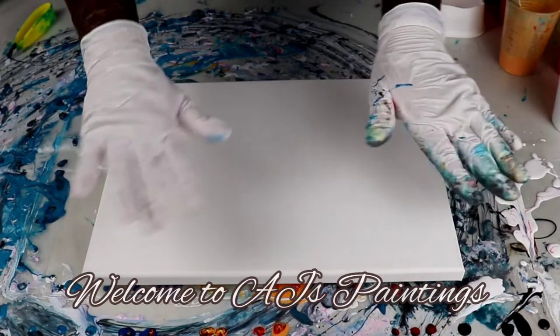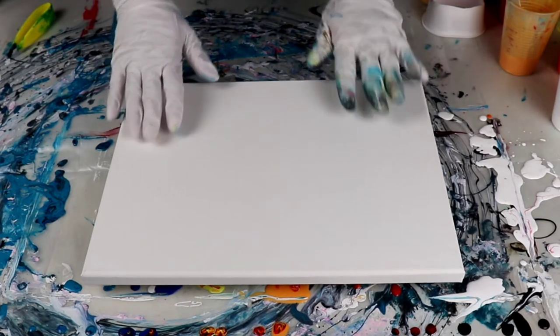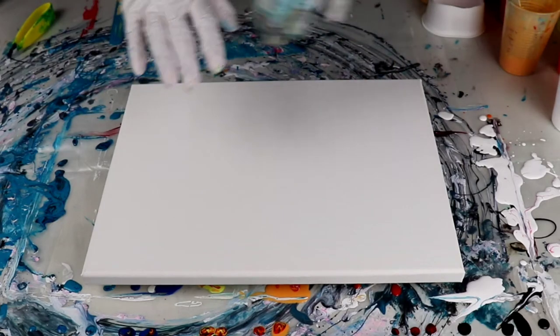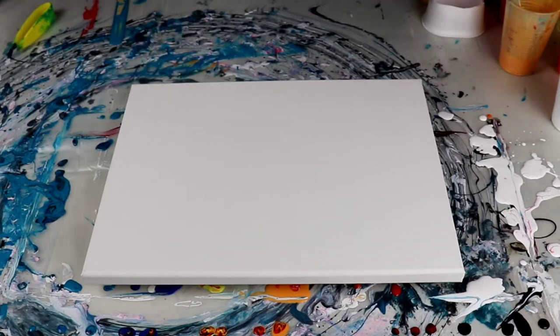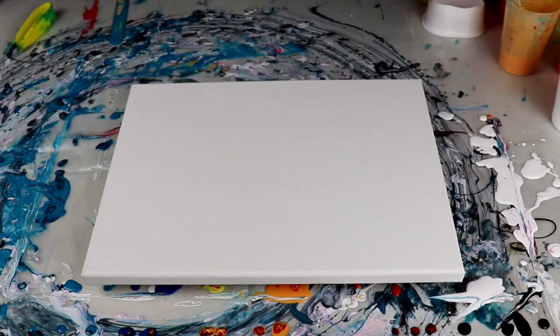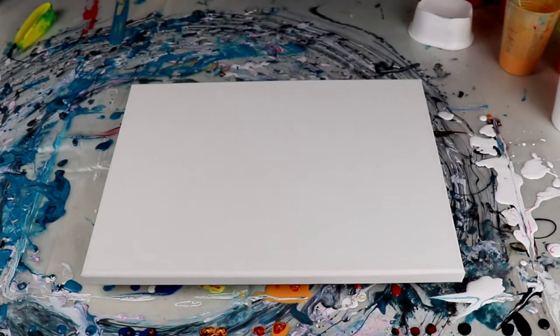Hi guys, welcome back to AJ's Paintings. Today I am going to do an open cup pour. I have some leftover paints — some of them have silicone in them, some of them don't. They're all mixed with different types of consistencies, they're not exactly the same. I love these pours because you never know what you're gonna get. Silicone always helps. I have always done it with a cup — I would take a disposable cup like this, cut it up, and use that.